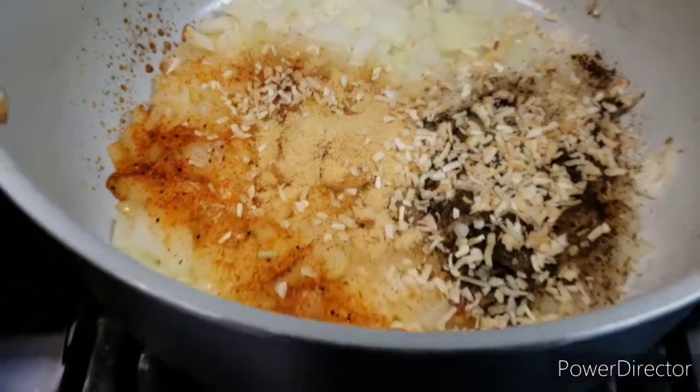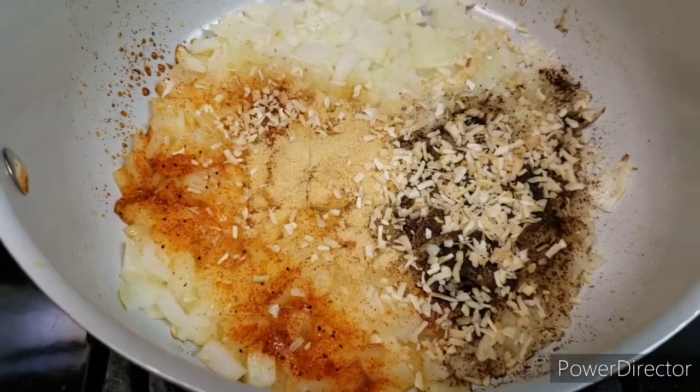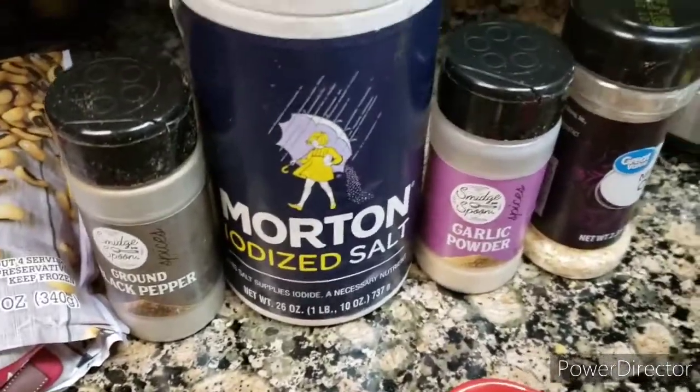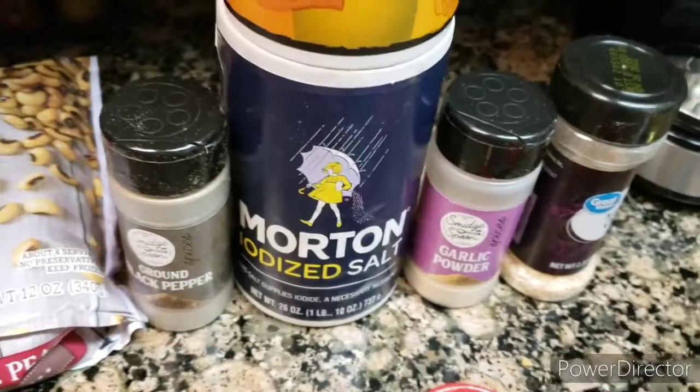I'm adding my seasoning over my onion. Let's see what I did. I just added some seasoning in.